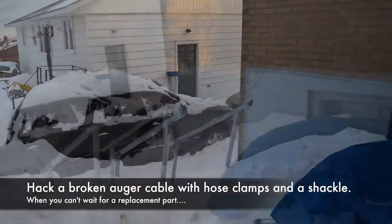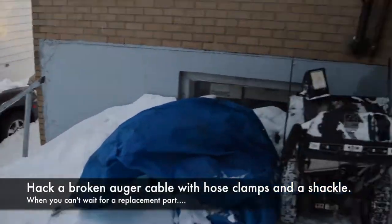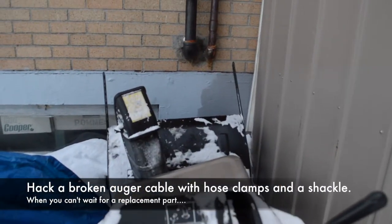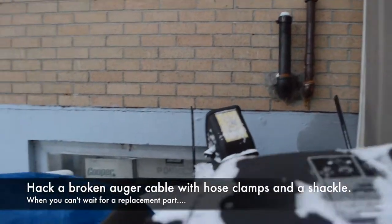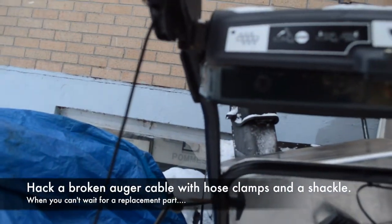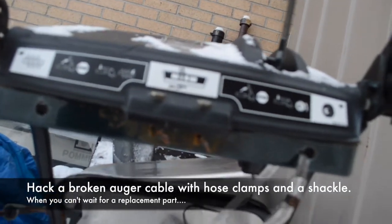I'll try to make this quick. New Year's Eve my blower's auger cable snapped and the parts place was closed, so I had to try to find a fix. I couldn't find any on YouTube, so this is what I came up with.